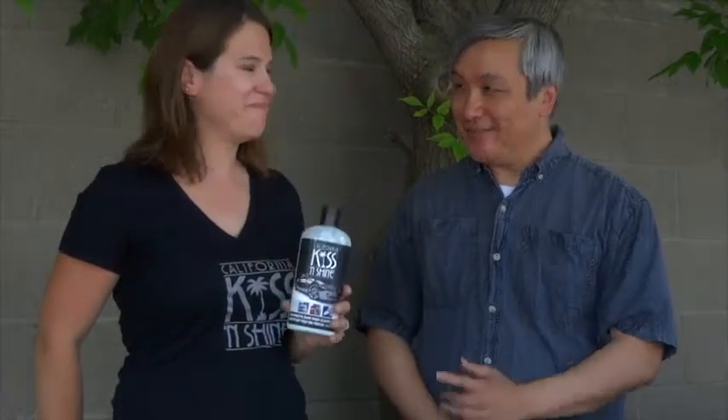Hi, I'm Eric Lye from the Toronto Star, and I'm Kate Howes from California Kiss and Shine. Now Kate was brave enough to call and tell me that she's got the best cleaner polisher wax out there. So Kate, what makes it better?